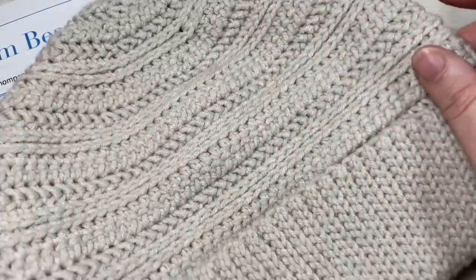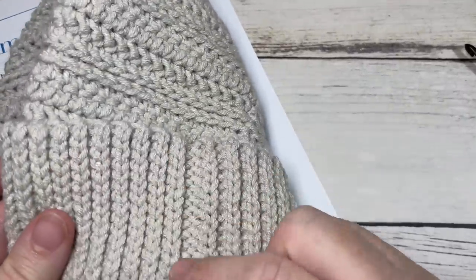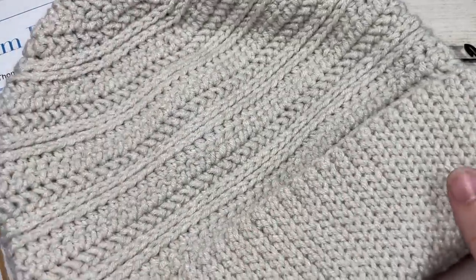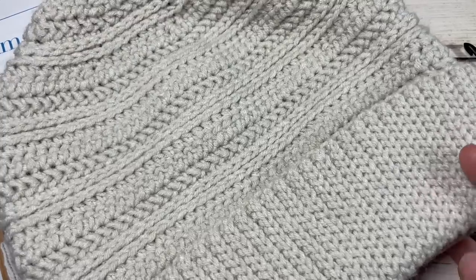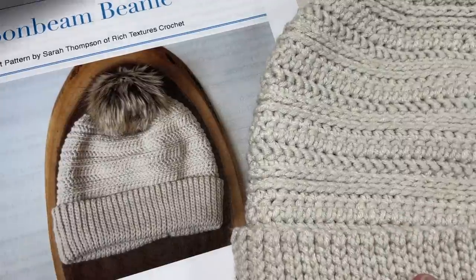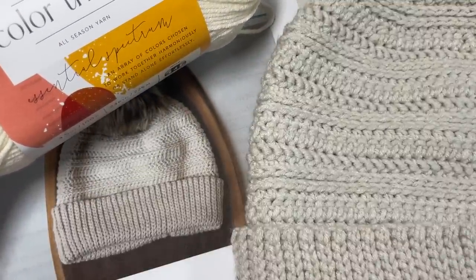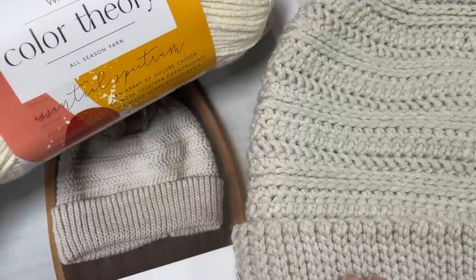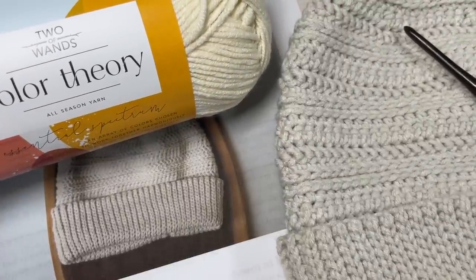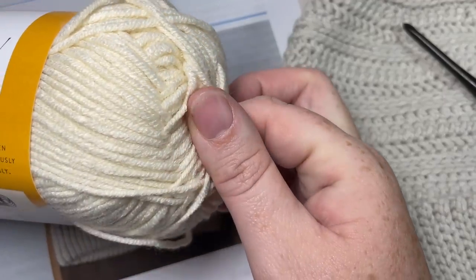The beanie is worked from the bottom up to the top, all as one piece. It's a seamless beanie — you will see a little bit of a seam in your ribbing, but the rest of it is seamless. Today in the tutorial we'll be working an adult size with a 20 to 22 inch circumference. I've worked it in the Color Theory yarn by Two of Wands. You'll need about one and a half balls — each ball has about 250 yards — so one and a half balls of worsted weight, number four, 100% acrylic yarn.